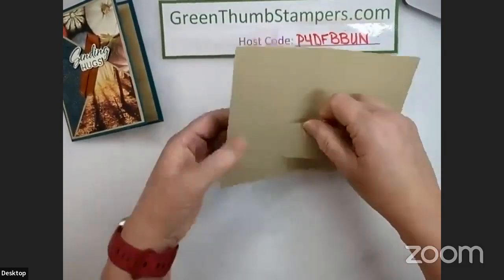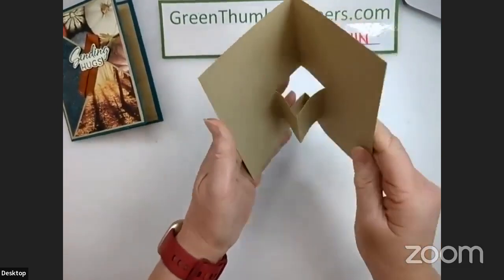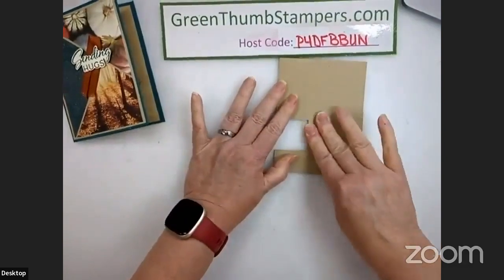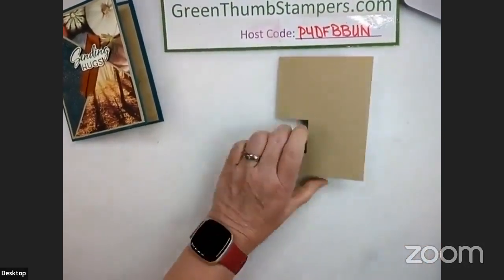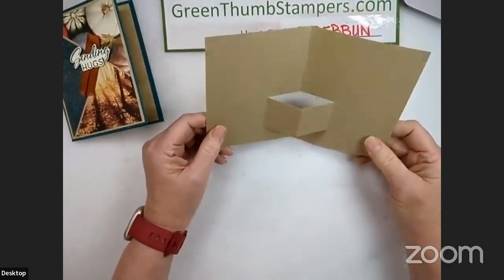What it's going to do is pop forward — it's going to pop out like that.